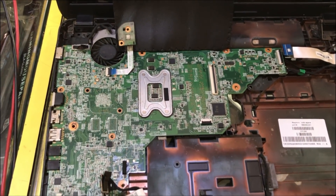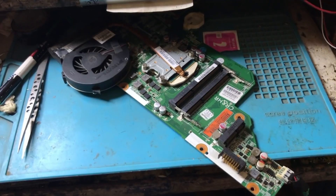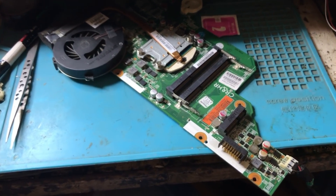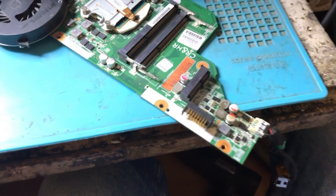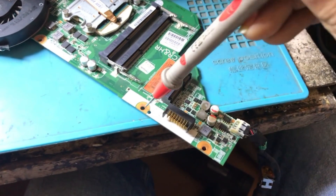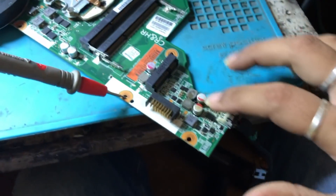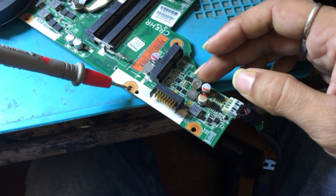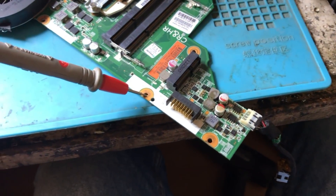Now we are going to open the motherboard and find out where the problem is. We were trying to find the schematics but were not able to find them. So we are going to check it on an experience basis. As per my experience, this should be the 3 and 5 volt coil. What we have done is removed this 5 volt coil, feeling that there is some problem with the line.